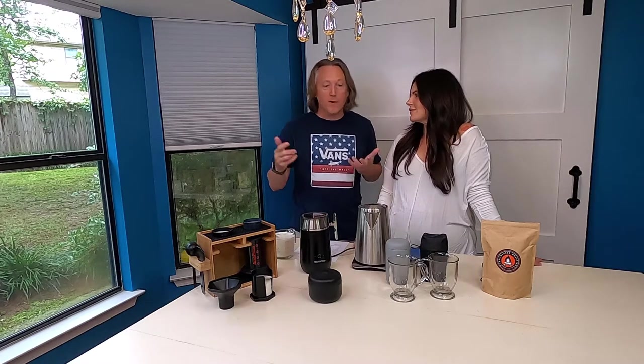Hey guys, I'm Jason and I'm Jess, and welcome back to another episode of Small Talk Arkansas. We're back at our kitchen table — we're not on the road today.